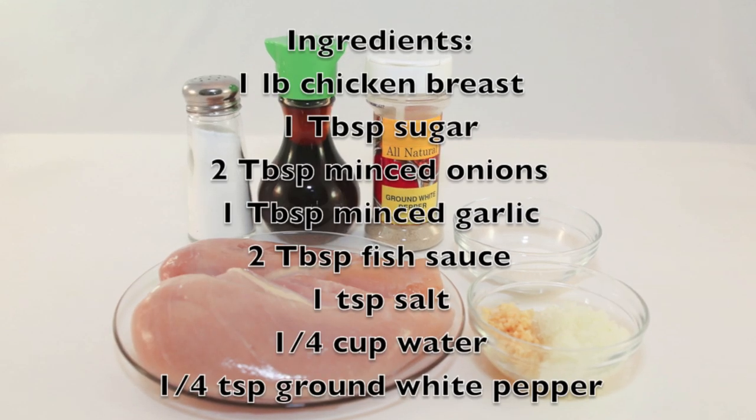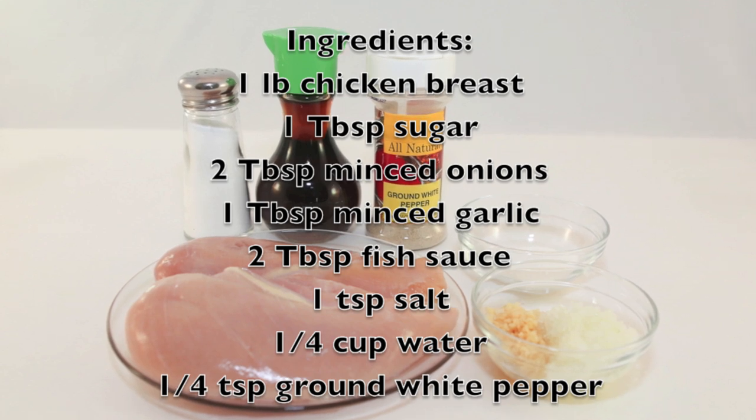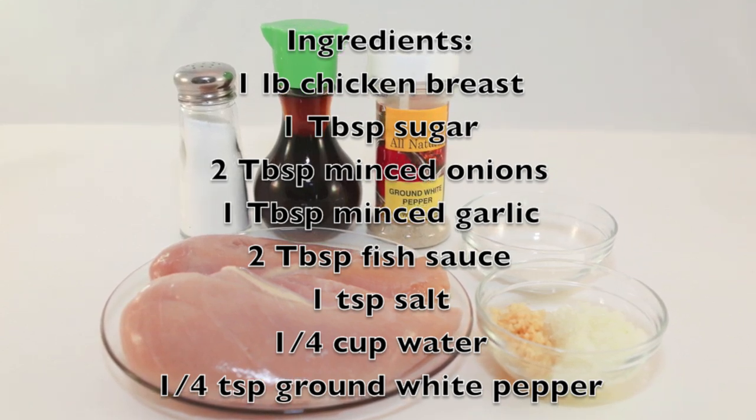Here are the ingredients we will need: chicken breast, sugar, minced onions, minced garlic, fish sauce, salt, water, and ground white pepper.